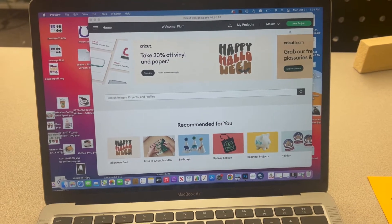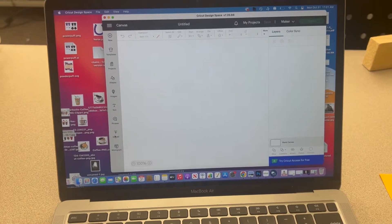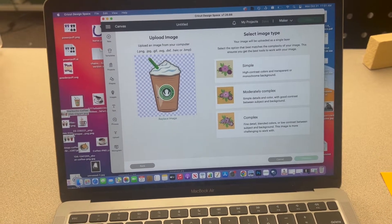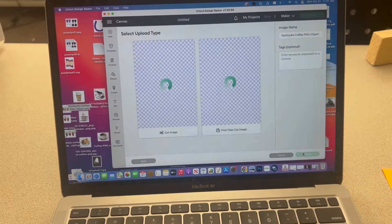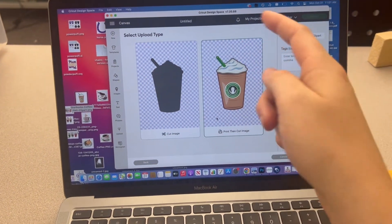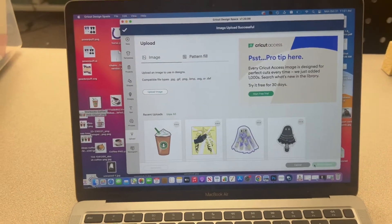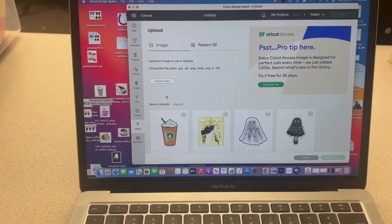The second step is log into Cricut, hit new project, click upload, upload image, and drag each one in here. It won't let you do multiple at once, which is unfortunate. Hit complex, continue, continue, then print then cut. On the left it shows you what it's going to cut, and on the right it shows you what it's going to print. Always choose print and cut for a print and cut sticker. Once it's uploaded, it'll always be there in my uploads for the whole entire year if I ever want to go back and do this again.